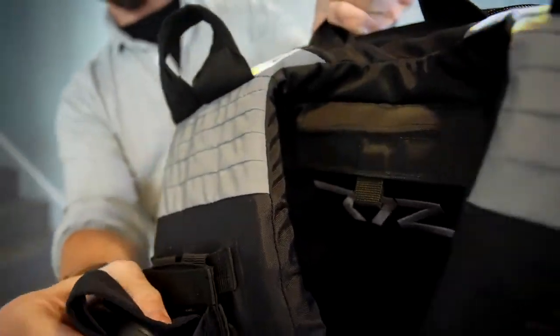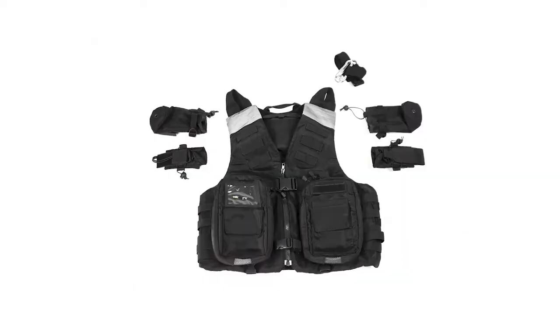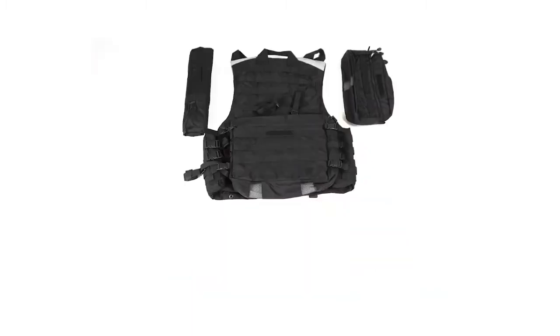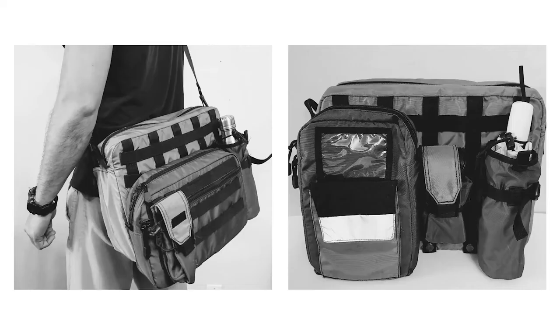The shoulders of the Grab & Go Vest are equipped with reflective material that can easily be seen by friends, family, and emergency personnel. Remember that all R72 bags are modular — attach them to each other, to the R72 Grab & Go Vest, or use them on their own.